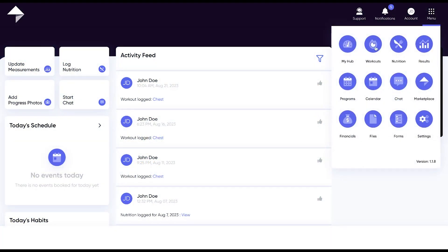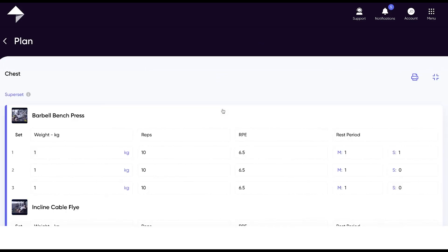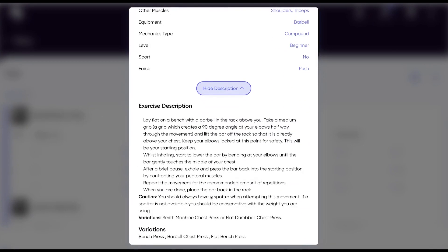The workouts tab is where you go to check out the workouts your trainer has assigned to you. To see what a specific workout looks like, simply click on it and you'll be able to see everything your trainer has programmed. If you're unsure what a movement looks like or want to double check the correct form, you can click the exercise to get the HD demonstration video, unveil the exercise metrics, and access written instructions.